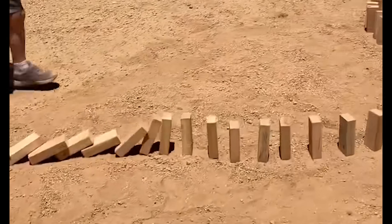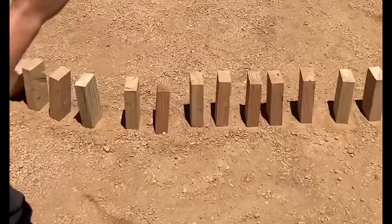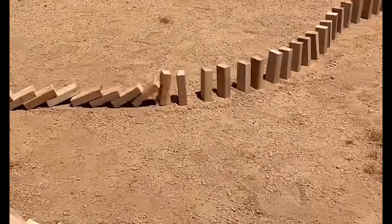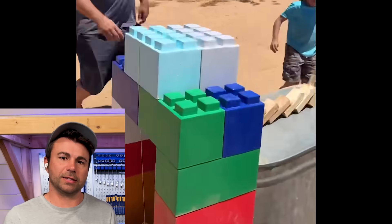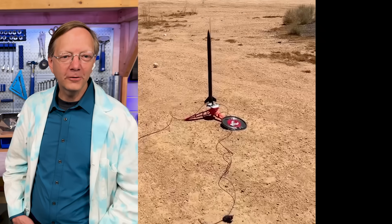Oh, it's all wood blocks. What is this going to? That's a lot of wood blocks. Is that on sand? That would be really hard. It feels like it's leading up to something. And we're outside. Oh, it's going to launch a rocket — there it goes!